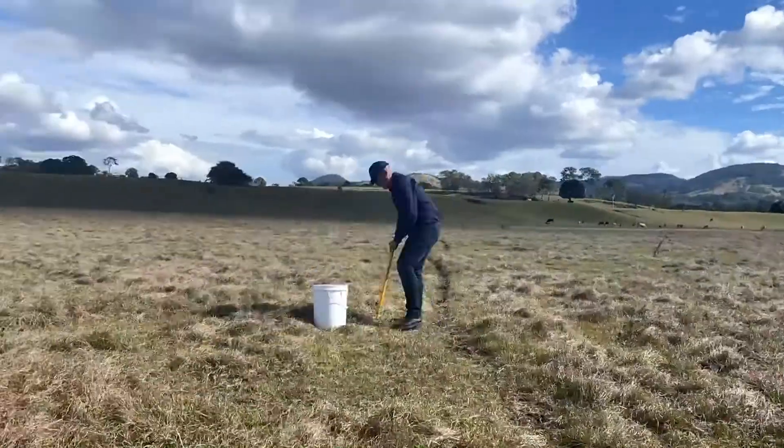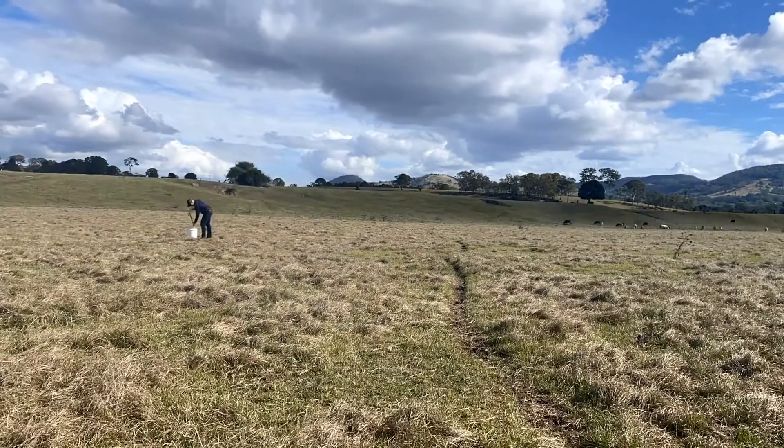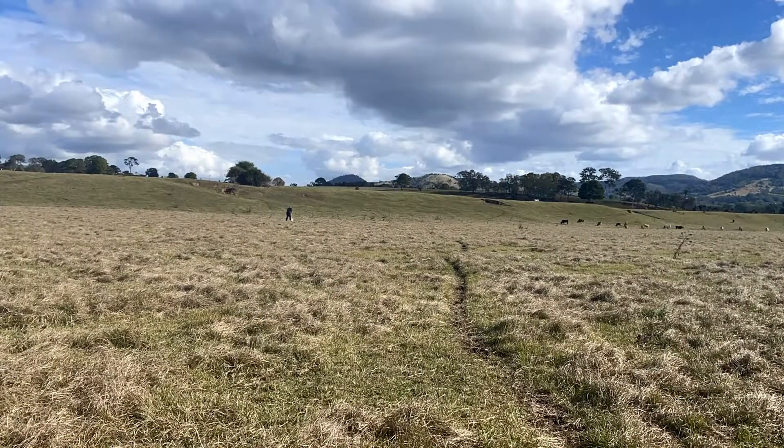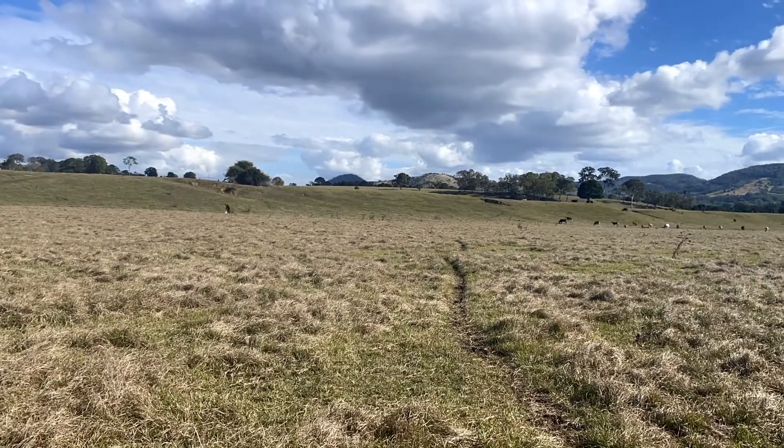When we take a soil test we simply go across the paddock diagonally, or zigzag across the paddock any way, to sample that paddock to ensure that we get a random sample from all areas. When we're soil testing in a pasture situation we like to avoid gateways, water troughs, and areas where supplements may have been fed, because these areas can often have a dominance of manure.